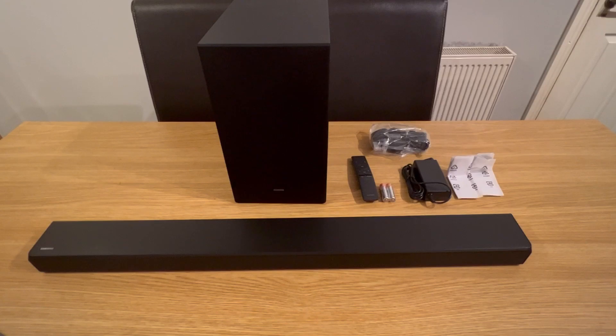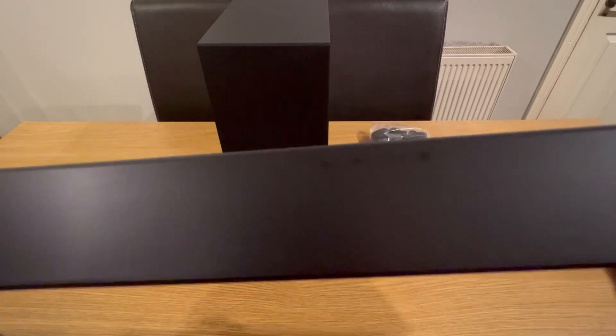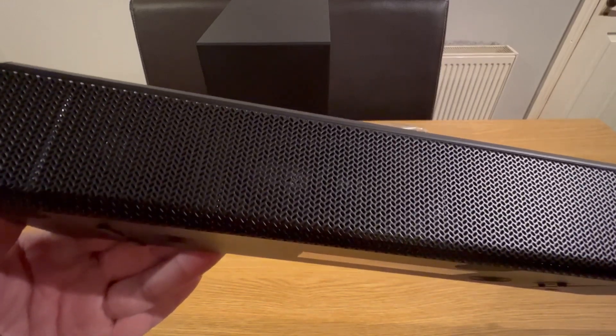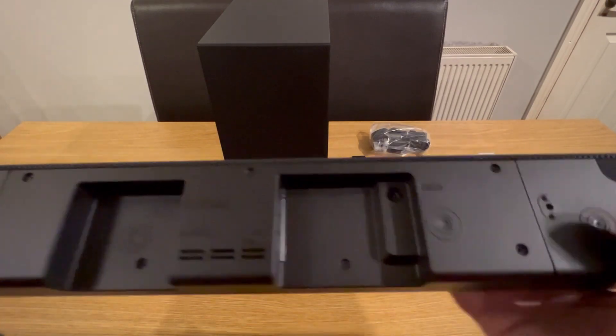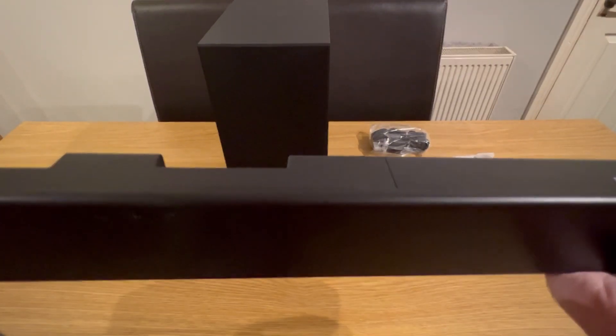Here are all the contents of the box. You have the soundbar, a subwoofer, the remote control, and a few other things like wires. The soundbar itself has a very sleek matte black finish. There's your power, source, and volume buttons. The speaker has a metal mesh going all the way along, which is a very durable feature. On the bottom is where your wires go, so everything will be pretty well hidden.